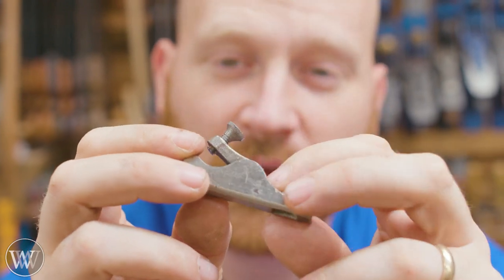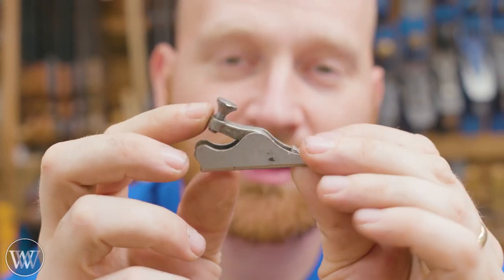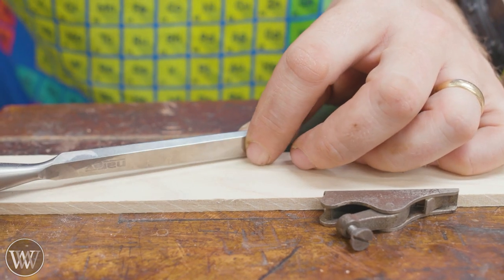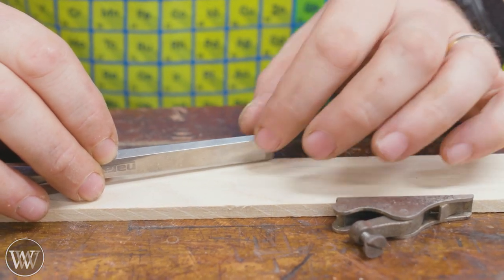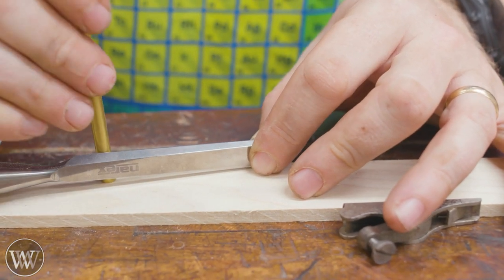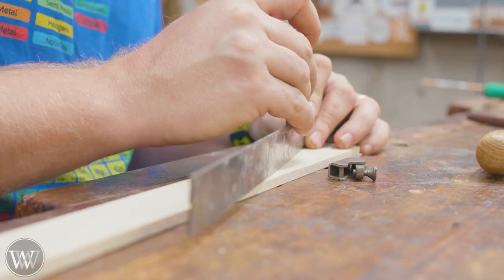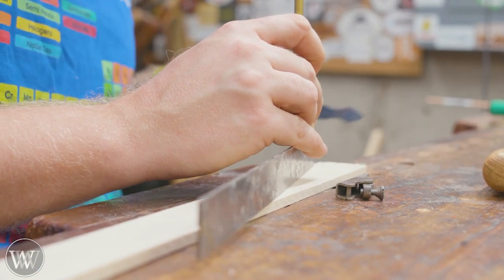Today we're just going to experiment, mess around and try some things. I don't know if it's gonna work - we're gonna make it out of cheap materials and see how it goes, and have a little bit of fun making one of these for a half inch. I'm going to start with a piece of maple and I'm kind of playing it along. I need to figure out the angle of the iron, where the wedge is going to go, where the wedge pin is going to go, and what's the bed on it.